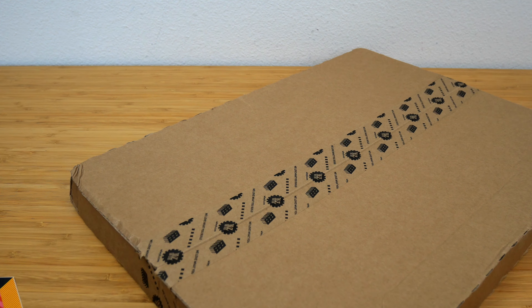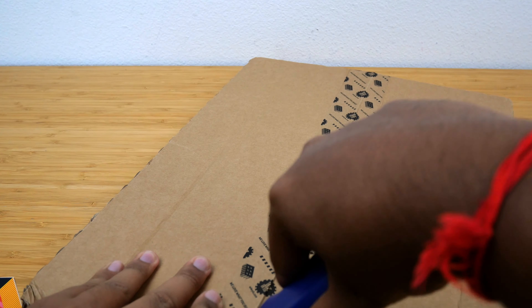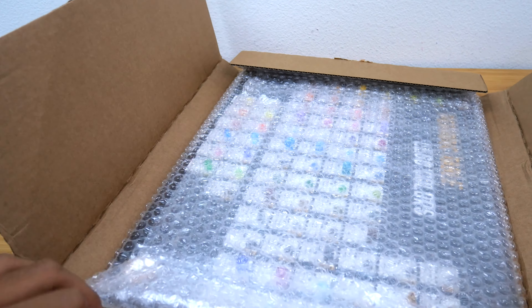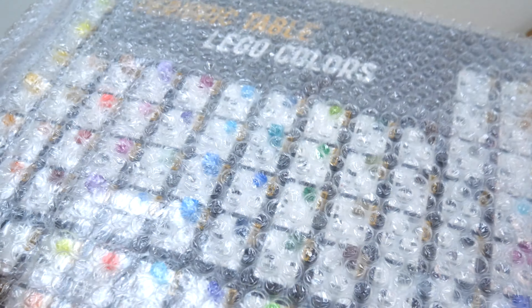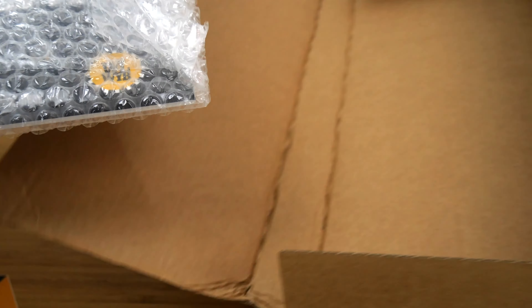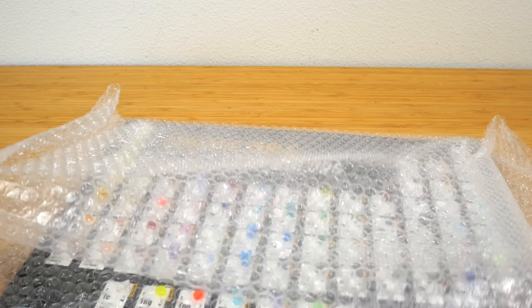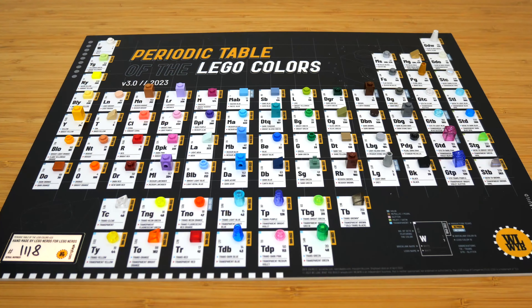Let's go ahead and get that bubble wrap out of the way. The tape is already broken down on one end, so I'm just gonna rip it open — it's just easier. Here is the periodic table. It's a little bit thinner than I expected on first grab. Let's take the rest of the bubble wrap off so we can get a closer look at the item. Here is the periodic table in all its glory.